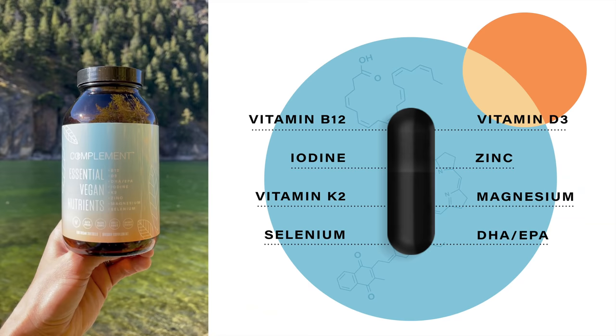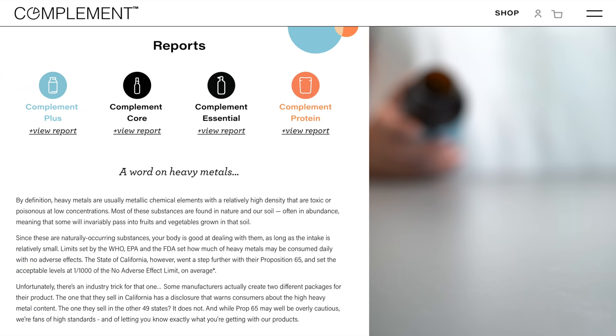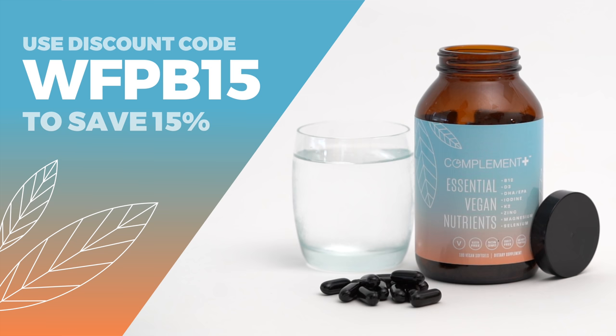Complement Plus contains the eight critical nutrients in dosages optimized specifically for plant-based eaters. Plus, they're completely transparent about ingredient sourcing and third-party testing, publishing the results directly on their website. As a special discount for our viewers, just use the code WFPB15 at checkout to save 15% off your order.